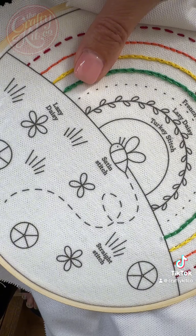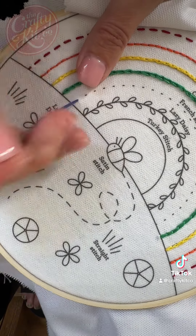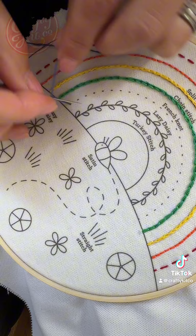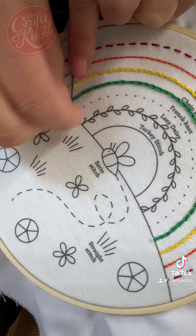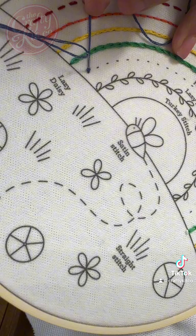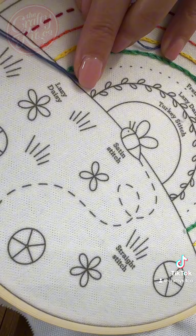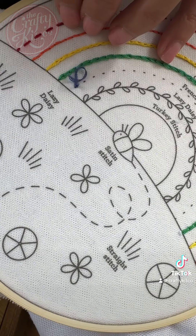Bring the needle up where you want the knot to be. Pull the thread all the way through. Holding the thread taut, wrap twice around the needle and put the needle back down next to where the thread has appeared. Pull the thread all the way through, keeping the thread taut as you do so.